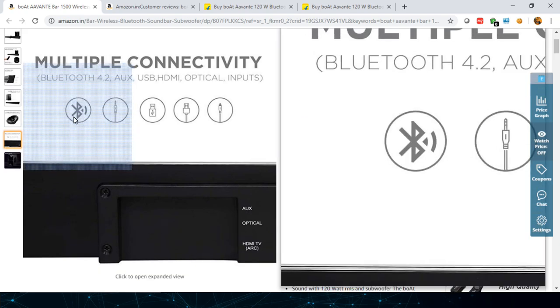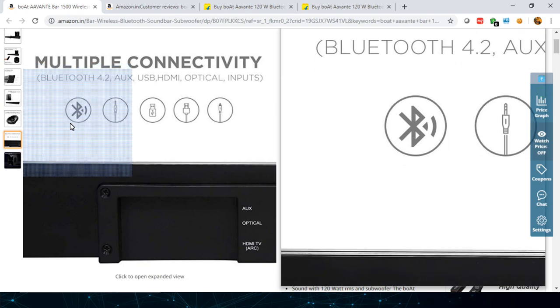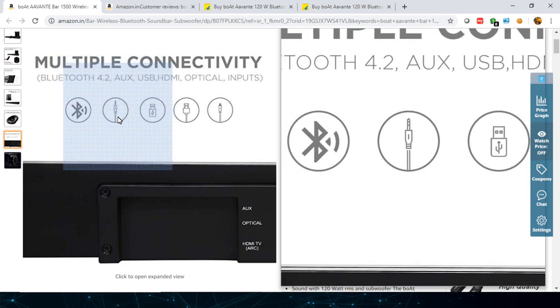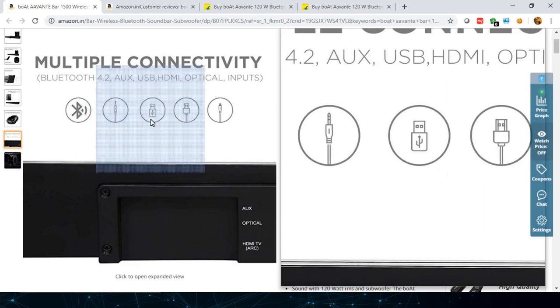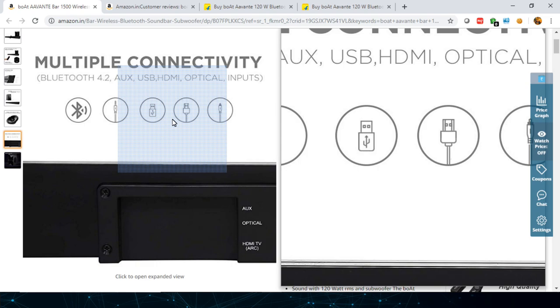Talking about connectivity on the back side: it has Bluetooth wireless connectivity so you can connect your phone or your TV through it. If your TV has Bluetooth, you can connect this speaker as the output source. There's also an AUX input, so you can connect via a 3.5mm jack from your phone or TV — anything you want to connect through wired.